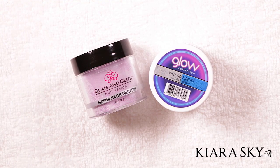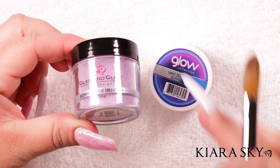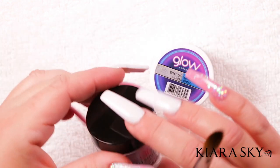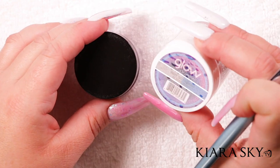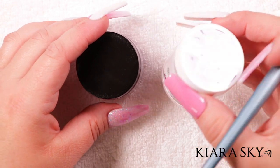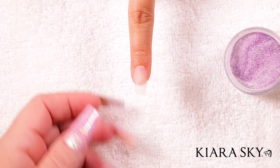I'm going to be doing a geode nail and I'm going to be using Glam and Glitz acrylic powder in Mesmerizing — number 46 — and also going to be using Why So Serious from their glow collection, also from Glam and Glitz. So let's go ahead and get started. I've already prepped the nail.